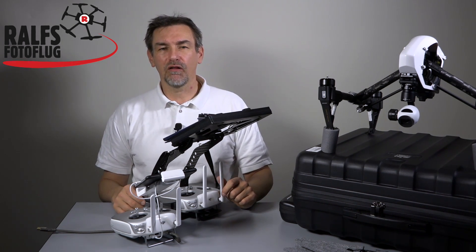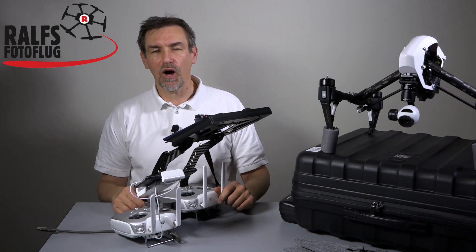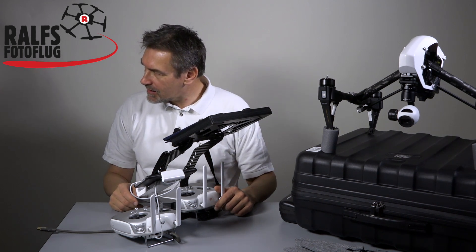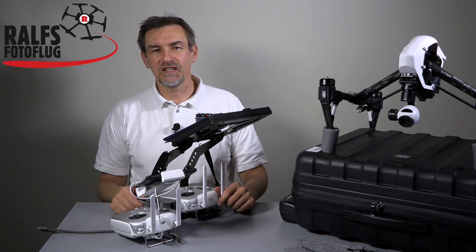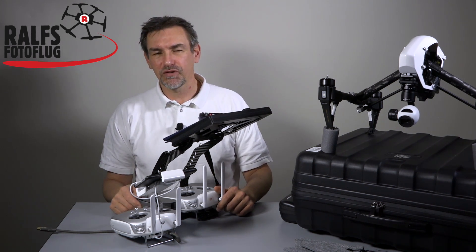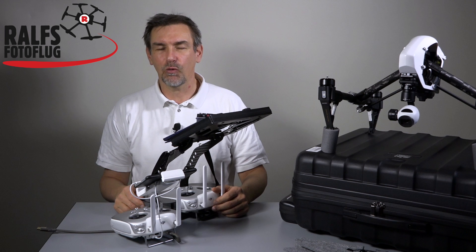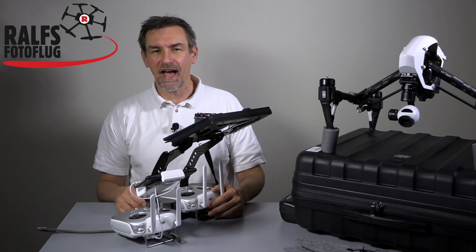So this is everything about operating the DJI Inspire 1 with two remote controls. If you like my video, give me a like and subscribe to my channel. Hopefully the weather gets a little better in the next days so we can make the first flight with the Inspire 1 — you now know everything about the apps, the copter, and how to set it up. Thanks for watching, have fun during your flights, and as always, bye and moin moin!